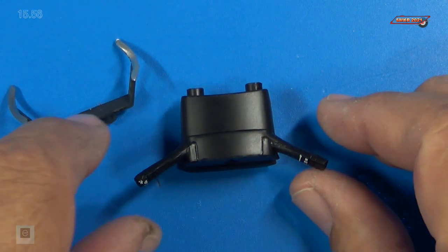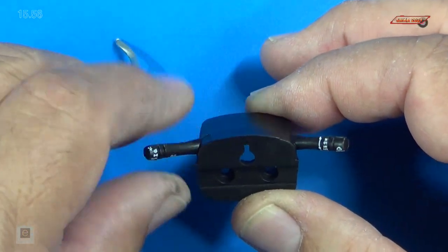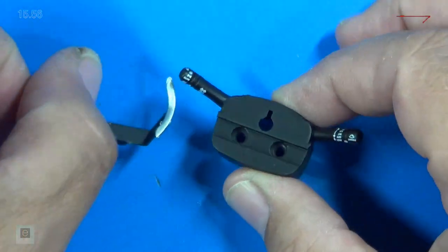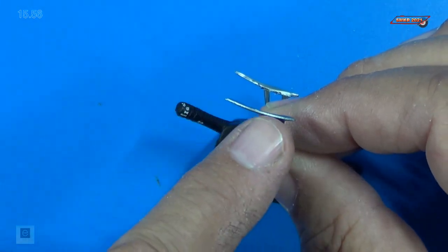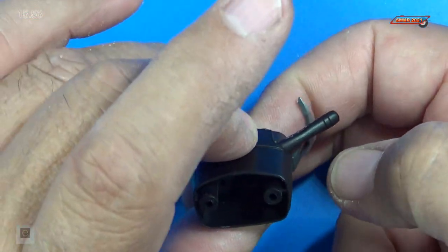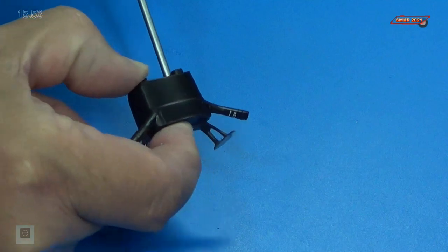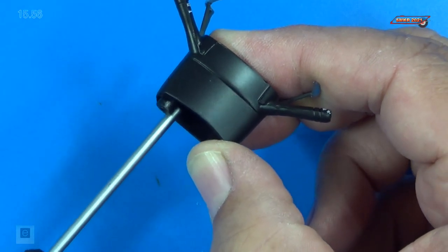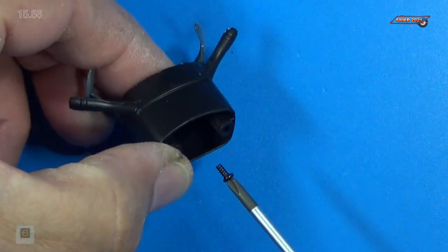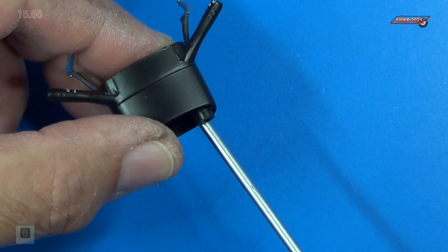Now we're going to attach the paddle shifters to the steering column itself. Make sure your steering column is just like I'm showing you, with the shifters and the turn indicator levers at the top. Your shifters themselves — if you look at them, they're longer on one side than the other, and those need to be up also. That simply just goes down just like that, and we're going to put in GP screws on the back side. We don't want to over-tighten these — when they get snug, that's good enough.